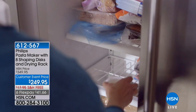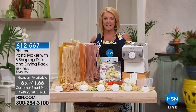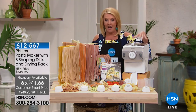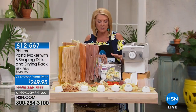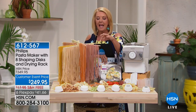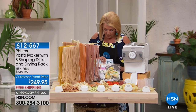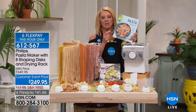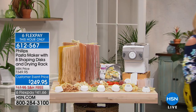We have six flex pays on what you're about to see for just this hour alone, which means we're down to about less than 20 minutes in the hour. If you want to use flex pay, spreading your payments out over six months, you've got to use it right now. Here it is — the Phillips Easy Pasta Maker. We have a bonus: eight brand new discs, the most we've ever done, plus a drying rack and a great cookbook. We also have another book called 'Pasta Night' — over 100 pages on how to have great pasta every night of the week.